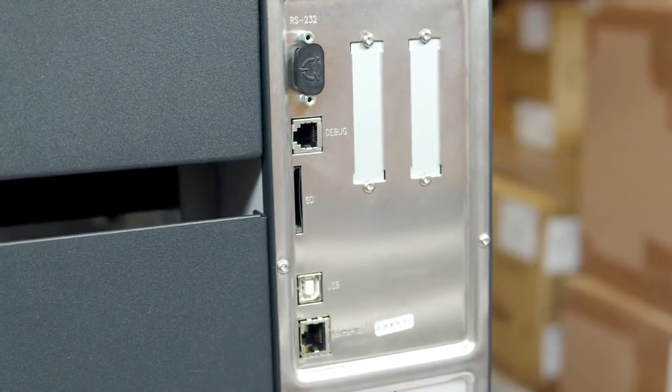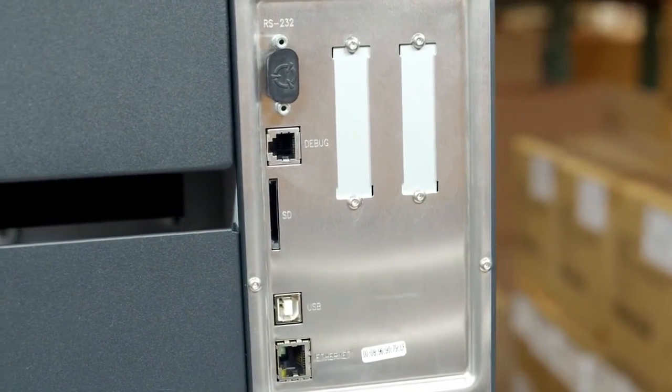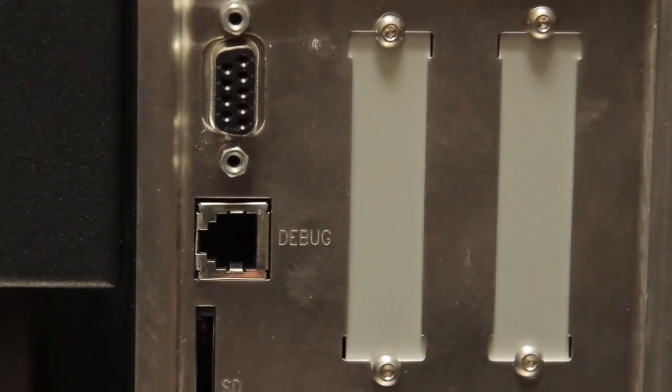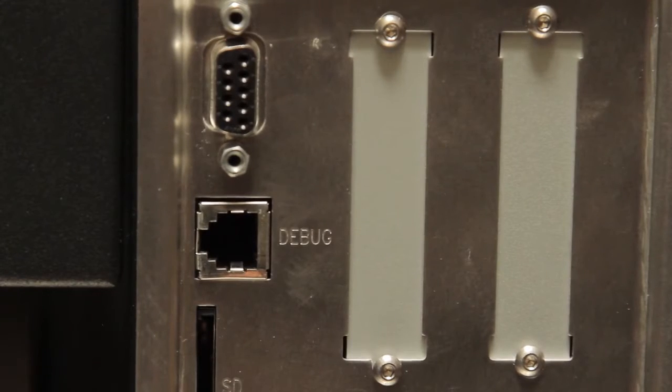Standard ports provided are RS232, debug, SD card slot, USB, and Ethernet. Optional connections include parallel, GPIO, and wireless interfaces.